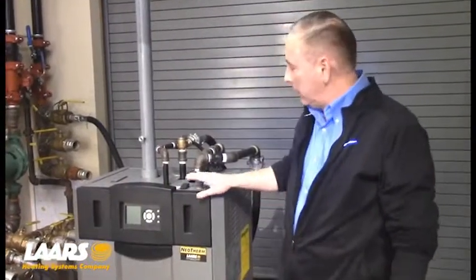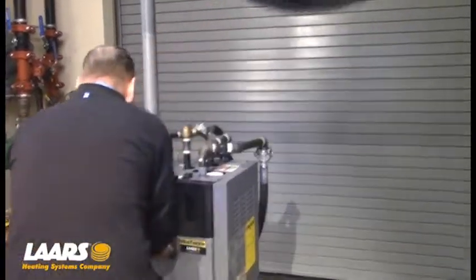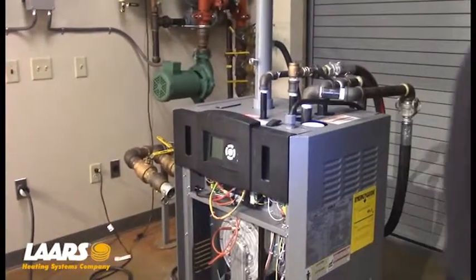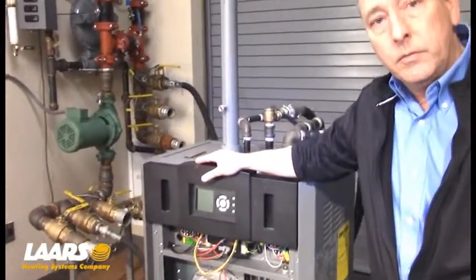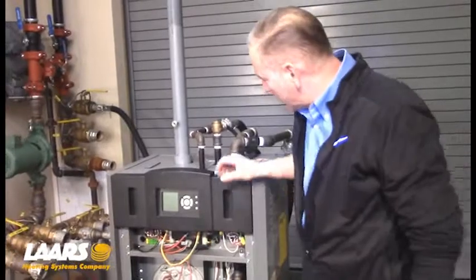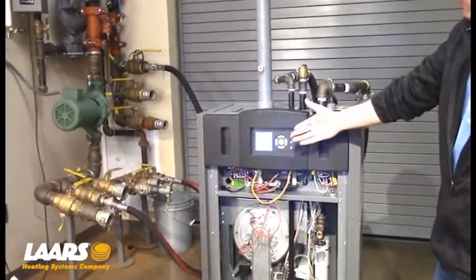First thing we're going to do with the power off — we're going to remove the lower cover door. Next, we want to make sure we have a call for heat and the boiler is running. So I'm going to power up the boiler. The display will synchronize.